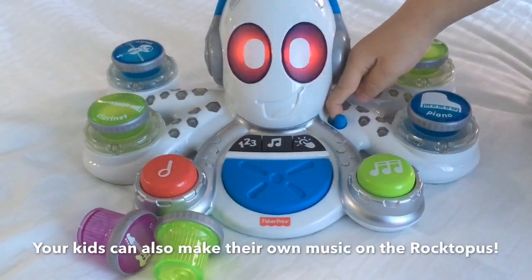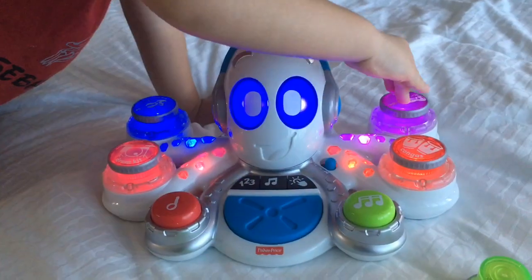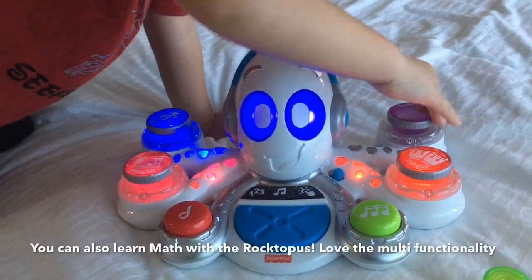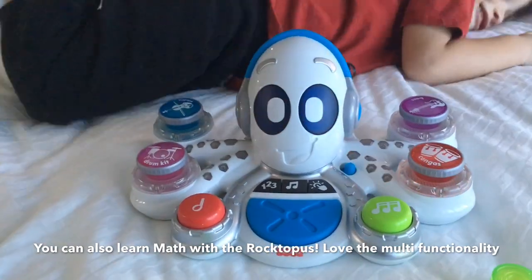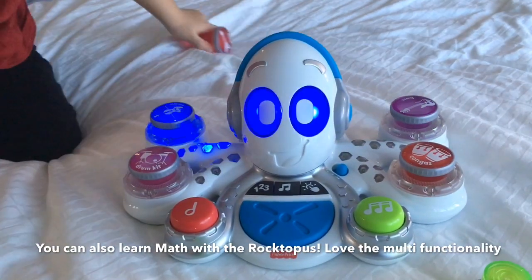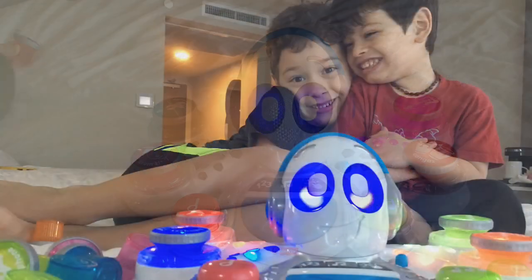One of the cool things about the Rocktopus is you can do math with it. Watch the light and pop the number I leave out. One, two, three, four. One, two, three, four.